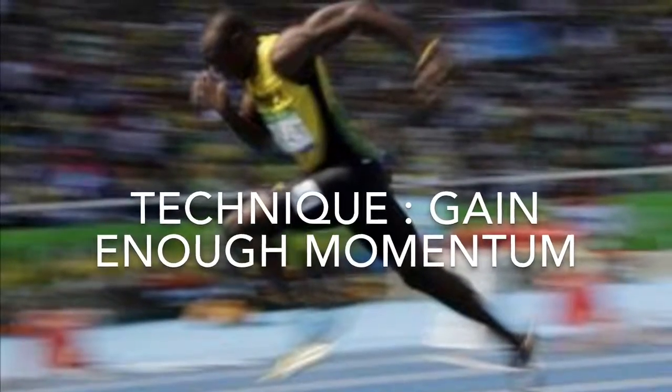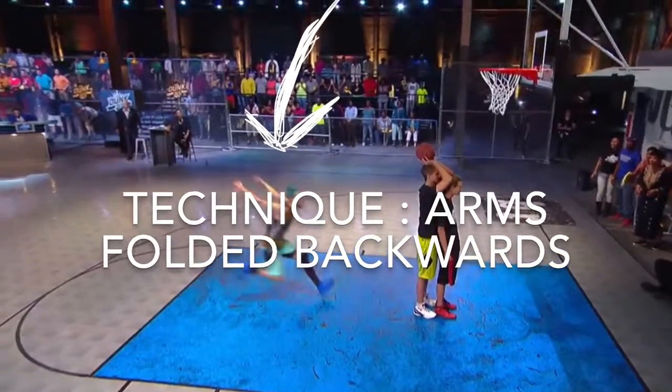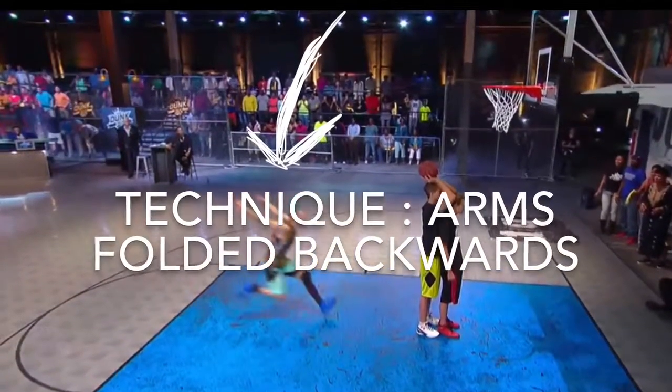For a better technique, I must make sure that I gain enough momentum, and that my arms are folded backwards to help my body go as high and as full of its extension.